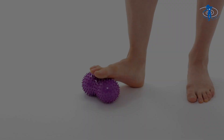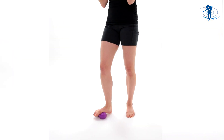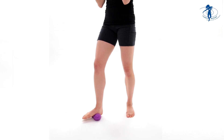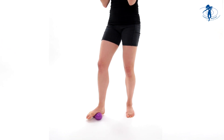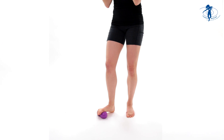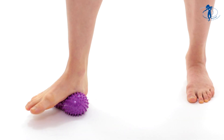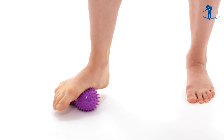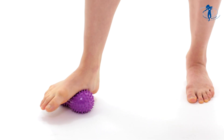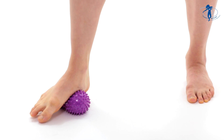So let's start with the first exercise. We're going to start by simply rolling forward on the ball, nice and slow, adjusting the pressure. Use a pressure that's comfortable for you — you can increase it or decrease it, whatever works for you. You're going to notice how the joints are being mobilized, activated, and great sensory awareness in the foot developing.